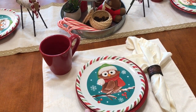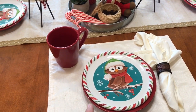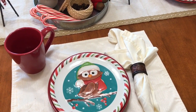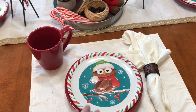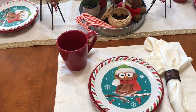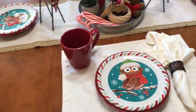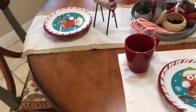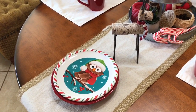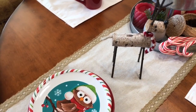You've seen the bigger plates that I was using as chargers in my dining room. So I'm kind of using it as a charger, even though it's a little bit small. They match, and I like the deep red color rather than the bright Christmas red. So I just have four settings, and apparently there's a cup missing — I guess we must have used it last night and I didn't put it back.